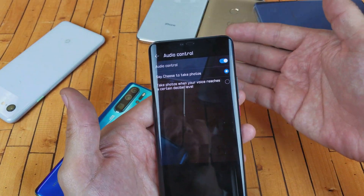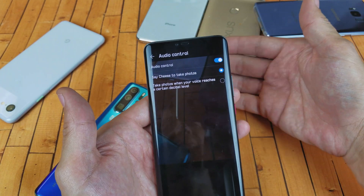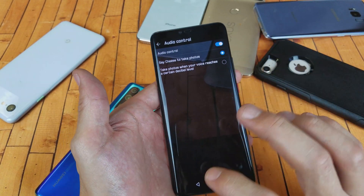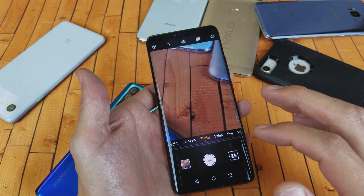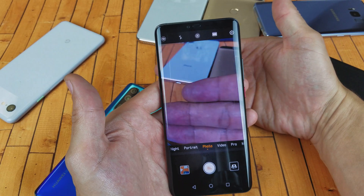Anyways, the settings are a little bit different for the front side camera versus the back side camera. Let me show you how to navigate there. Let's go ahead and change the audio control for the back side — so open up your camera and make sure it's on the back side.